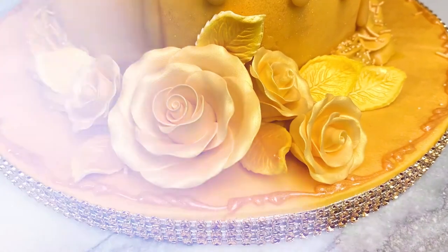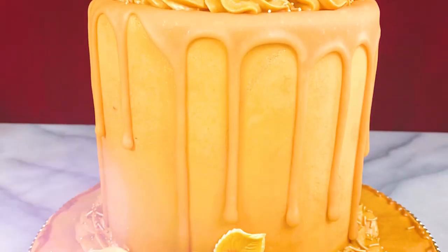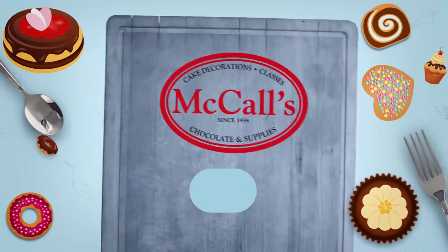You can also follow us on Facebook and Instagram for more baking tips and tricks. Everything we use to make this gold cake is available at McCall's.ca. Once you have made a gold cake of your own, tag us at Love McCall's — we want to see what you create. We'll see you next time.